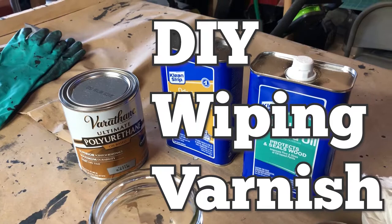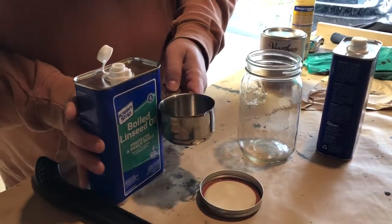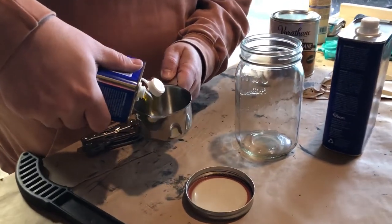Welcome to Obscurity Works. Today we are making DIY Wiping Varnish, which if you've ever had anybody tell you they've got a secret family recipe for a finish that's easy to apply and doesn't require sanding, this is probably what they were talking about.